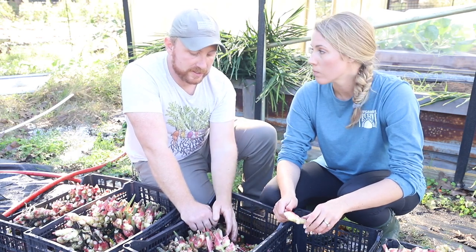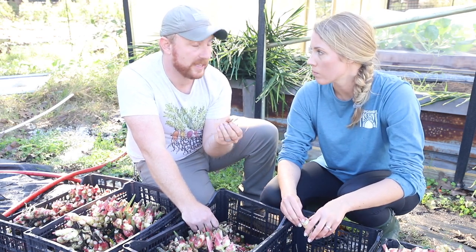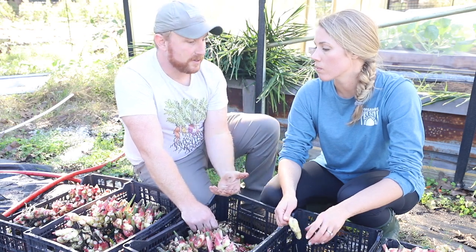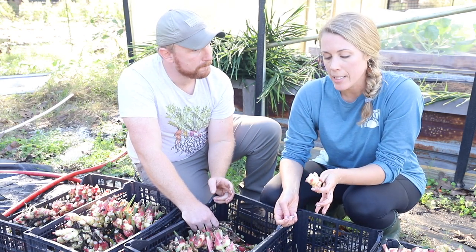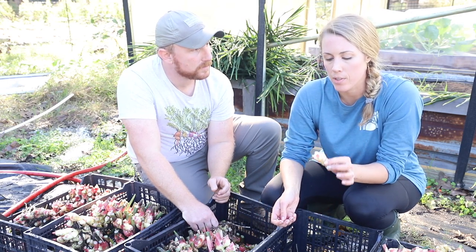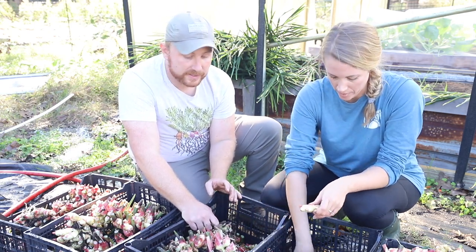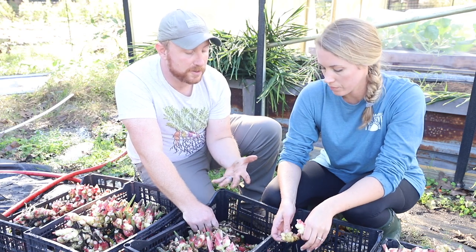What we found is that baby ginger — which isn't a variety, it's what we call these hands of ginger that haven't gone through the process into their second year where they develop that thick brown skin — is sweeter. It still has that spice and bite, but with store-bought ginger the sharpness hits your mouth first. With baby ginger it's more of a back-end taste, and you're tasting more of a sweet, almost floral flavor. The flavor profile is significantly better.